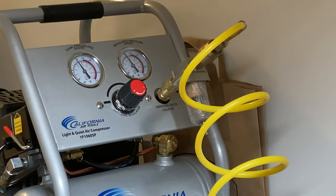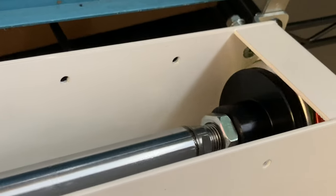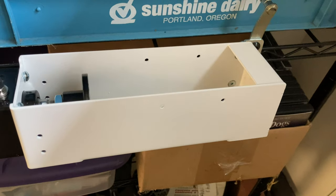It generates almost 300 pounds of crushing force, so that's enough to smash your fingers or hand and send you to the emergency room. Absolutely no hands in the machine while pressing the pedal. This is not a device for children.